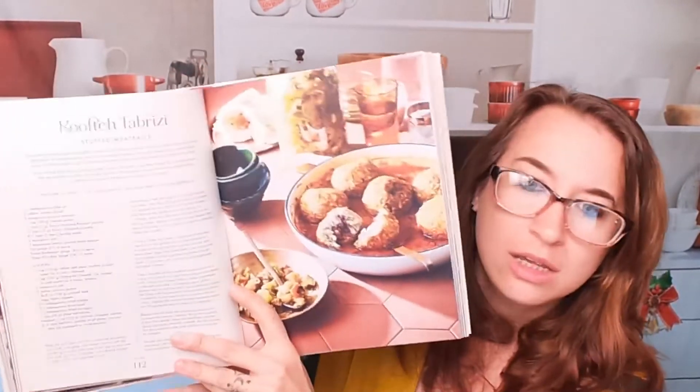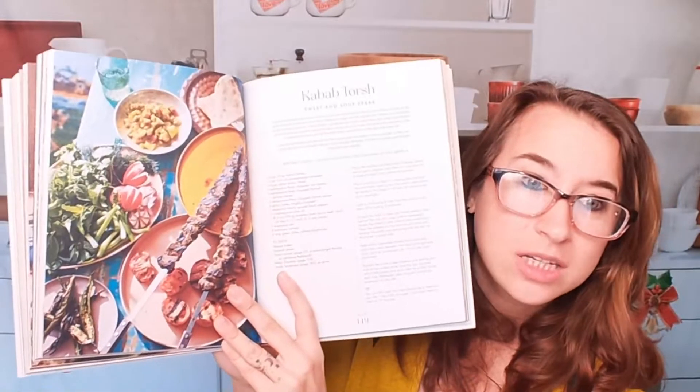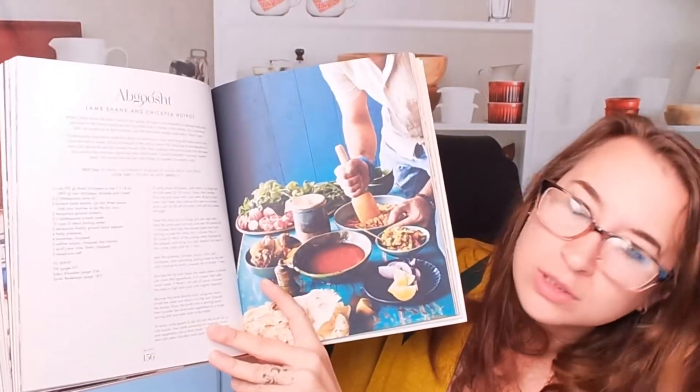A lot of the recipes are really easy. We have a range of easy to more complicated recipes here, and we have classics or twists on classics as well. Beautiful stuff.